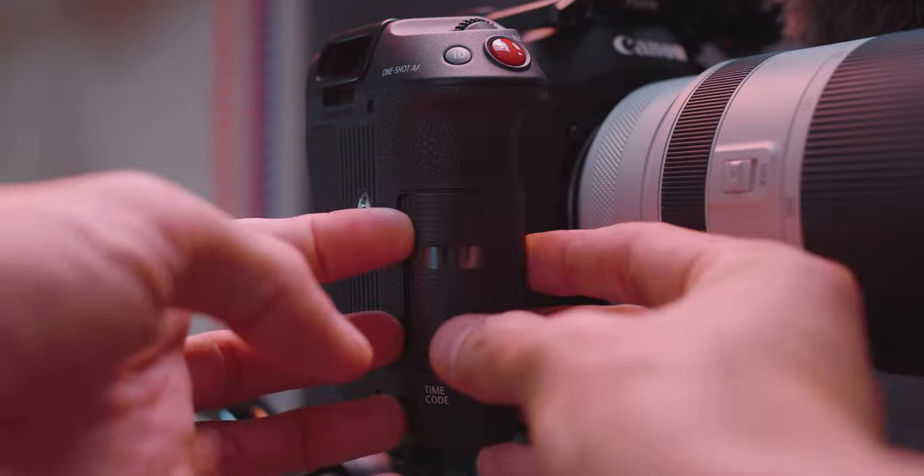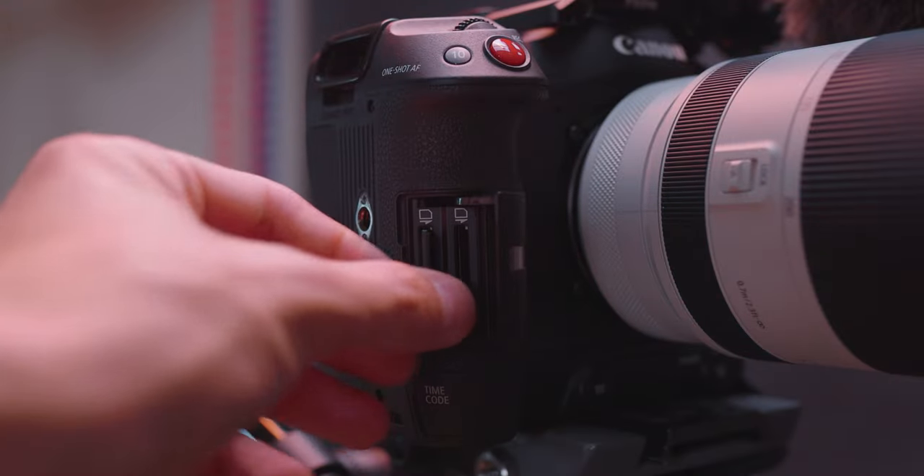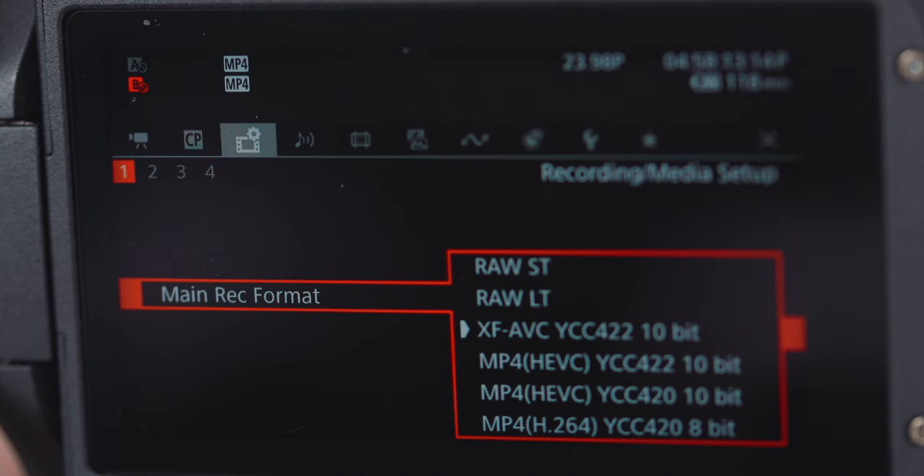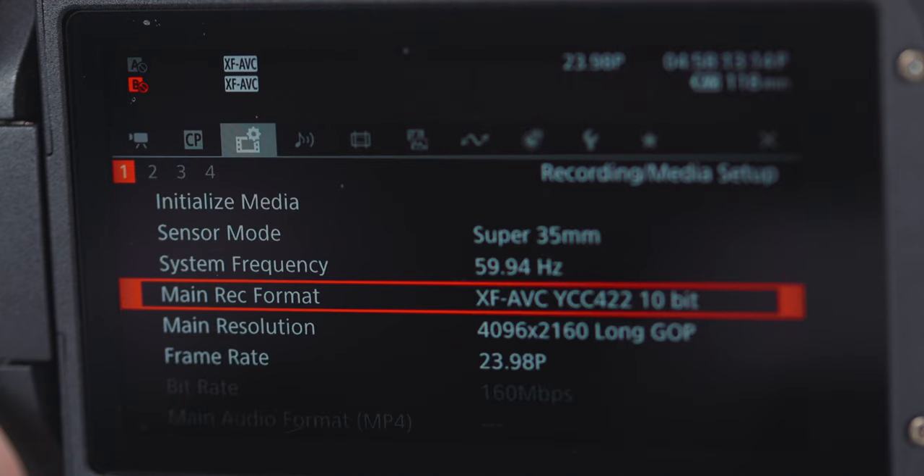This camera takes two SD cards. I actually like the SD cards since I'm used to the system, as opposed to the large CFexpress cards the R5 uses — though those are faster when dumping footage to a computer. Using some of the newer codecs on the C70, even in 10-bit, files take a lot less space than similar R5 footage because this camera uses more efficient codecs, and the codec list is huge.